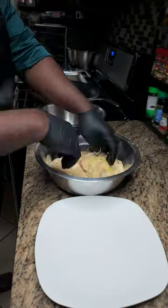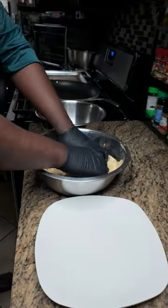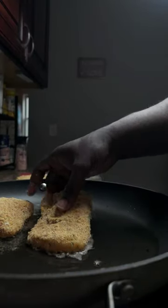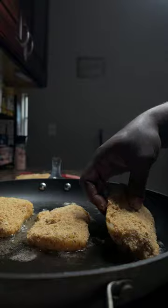Roll your codfish in the egg and the breadcrumbs and set to the side. In a hot pan, put a little oil and brown your codfish on both sides for 3-5 minutes.